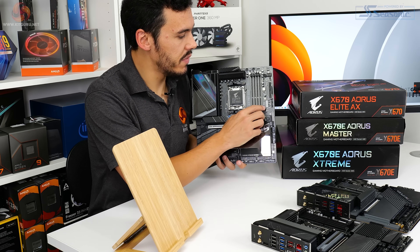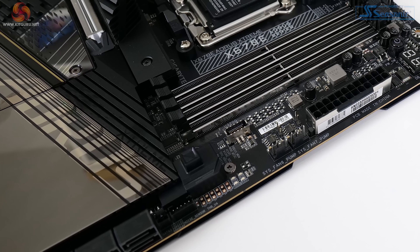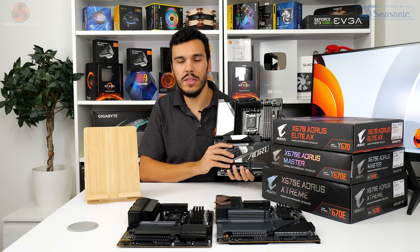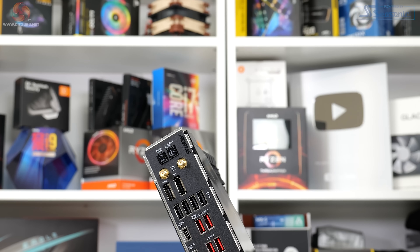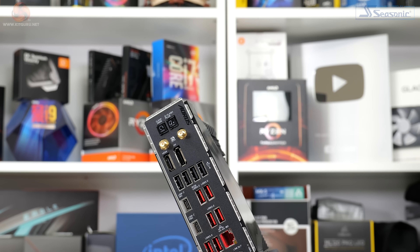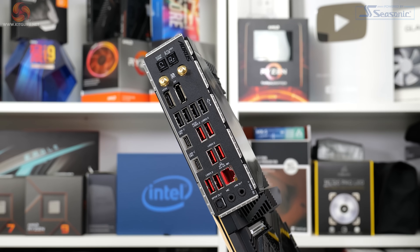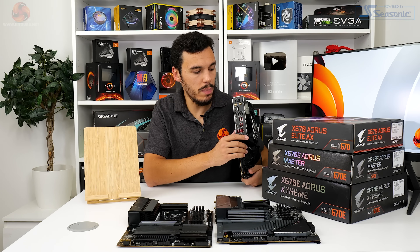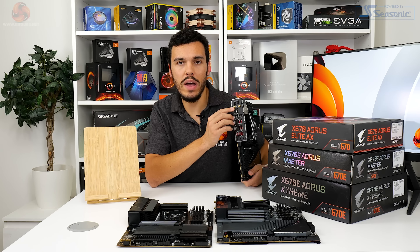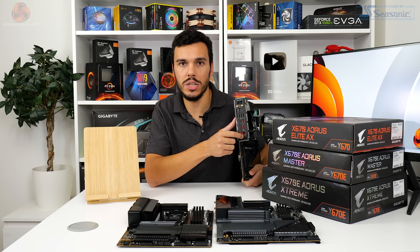There's also the inclusion of diagnostic LEDs, an onboard power button, and voltage monitoring checkpoints — really good for tinkering. The rear I/O connectivity is simply superb. There's plentiful USB Type-A connectivity including Q-Flash Plus support, plus dual USB Type-C ports, one of which is 20 gigabits per second. Networking is very appealing with 802.11ax Wi-Fi 6E and 10 gigabit Ethernet via an Aquantia NIC.